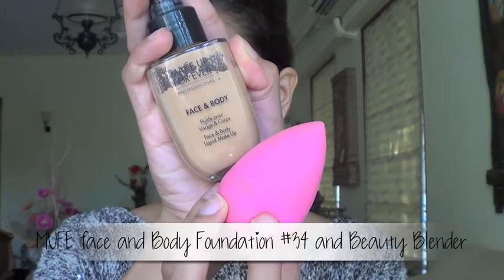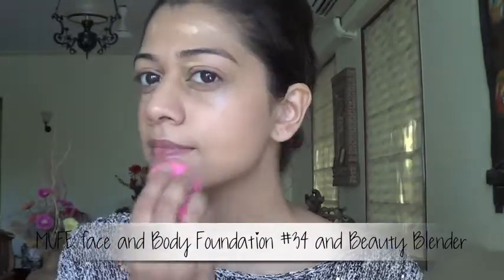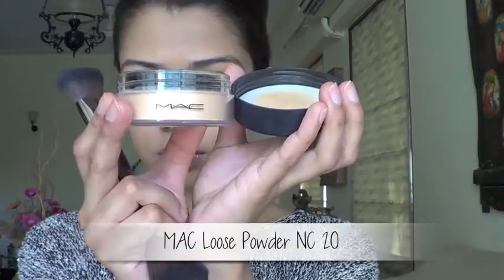We're going to start with foundation and I'm applying it with a sponge applicator for an airbrushed finish. I'm only applying one layer of foundation and leaving the concealing bit for later — that is after I complete the eyes. And now let's move on to set the base with some loose powder.